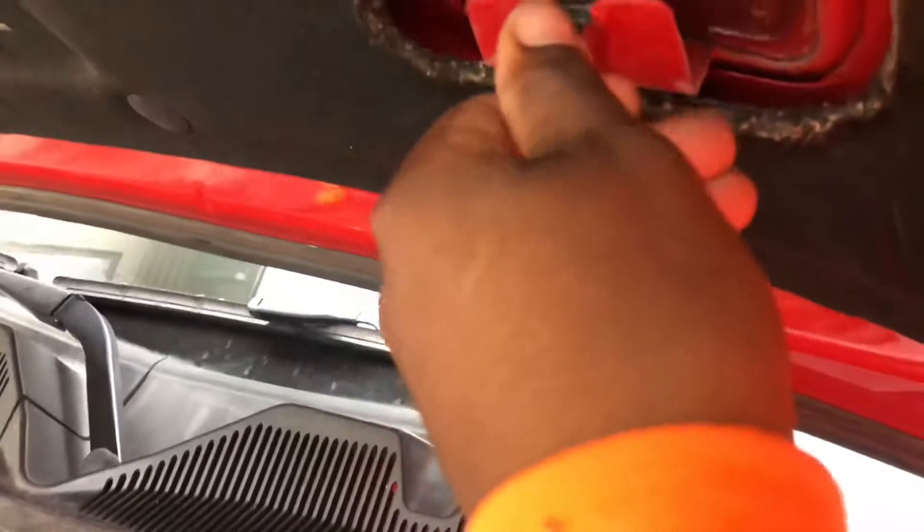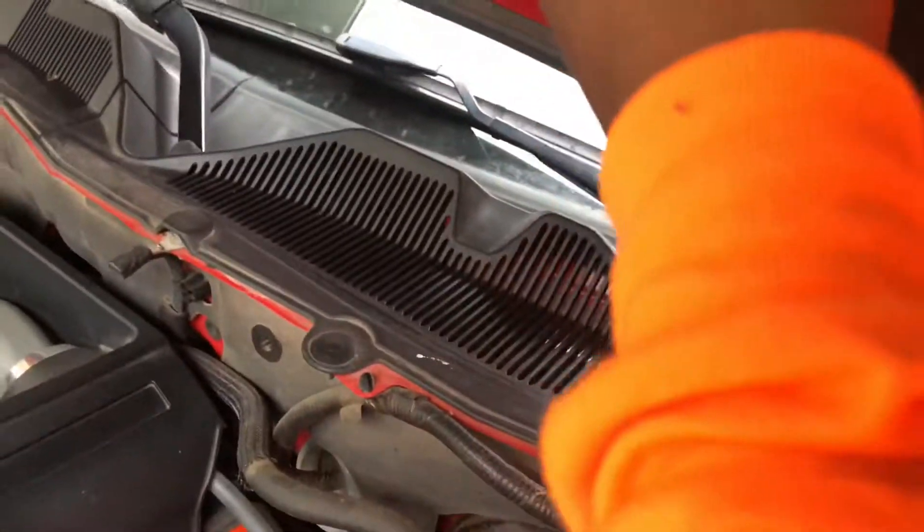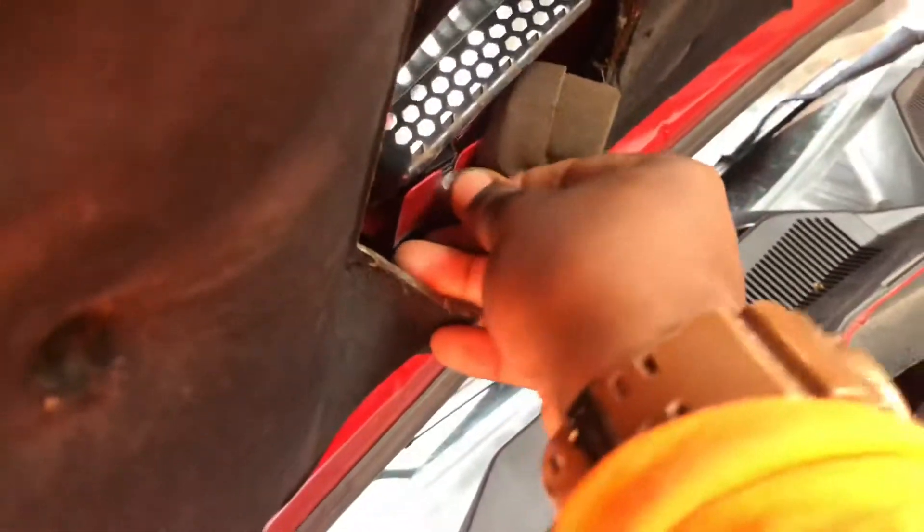I'm using the socket and doing it by hand. When I put the little screwdriver in there, the socket wasn't long enough to fit. Luckily I was able to do this by hand. These clips are pretty tight, so just make sure you're careful and try not to break any of your clips, just in case you want to reuse your old ones if you do end up purchasing these.